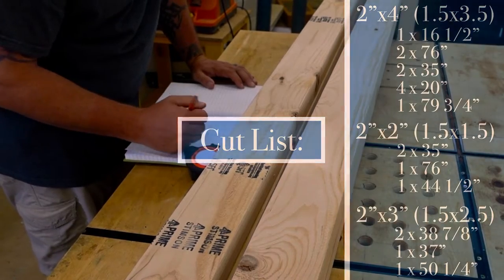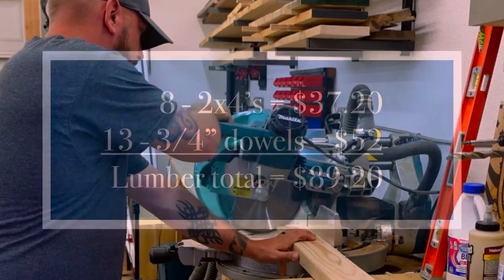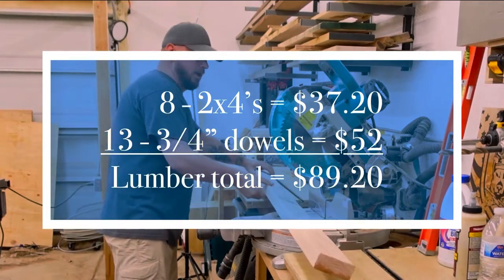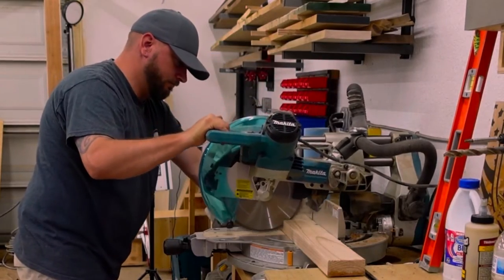Anyway, we started by running a cut list. If you're interested in making this yourself and you're not a crook, the materials will cost you just shy of $100. You could even lower that cost more by replacing the dowels with 2x2s.